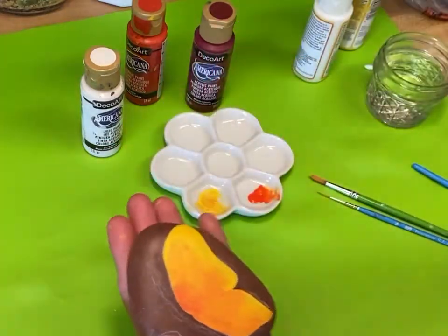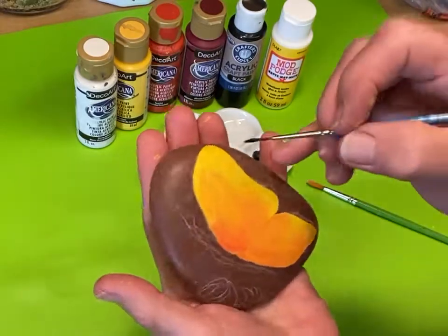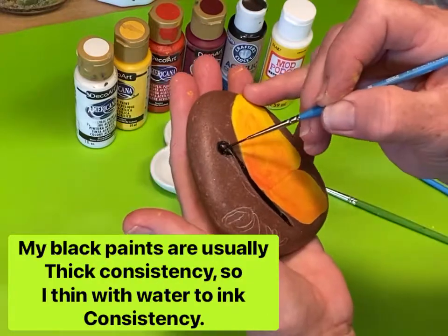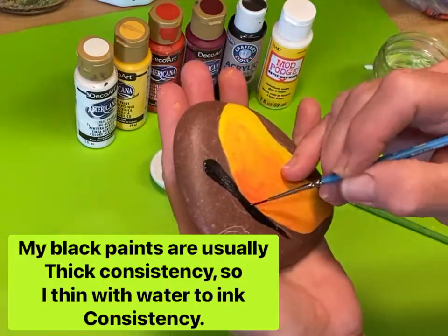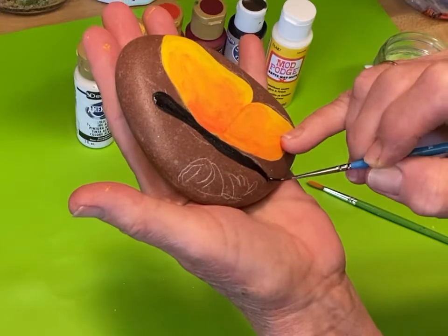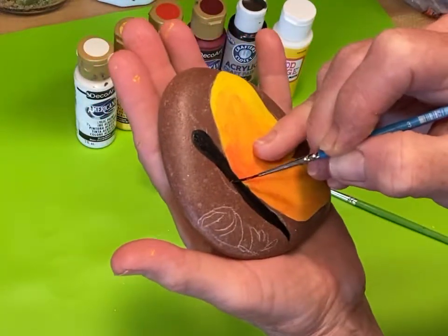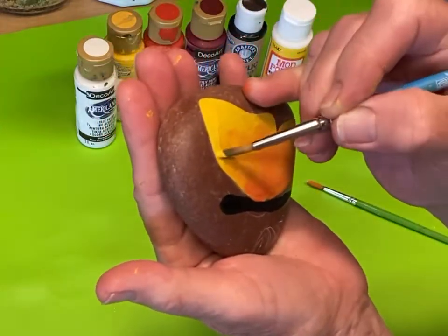We're going to let those wings dry, come back to them one more time, and go ahead and put the black on the body. Get that filled in for now — don't touch the wings because they're probably still a little bit wet. Another thing about this mod podge is if you get out of line and you don't like it, you can go back with a Q-tip and literally erase any paint that is out of the line.